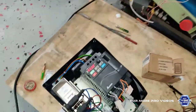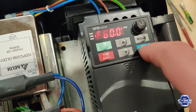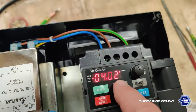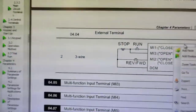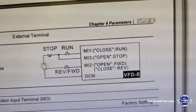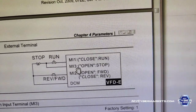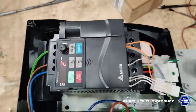So what we are going to do is look at the 404 mode. We go to 404 and it's set to 2 — this is the right configuration. It makes it work as a three-wire output, and MI3 is going to make it run forward with MI1.